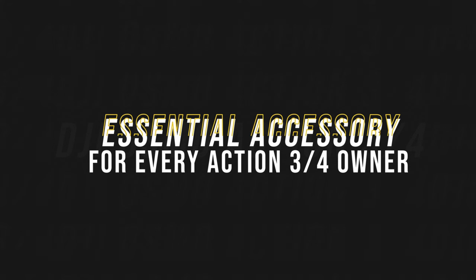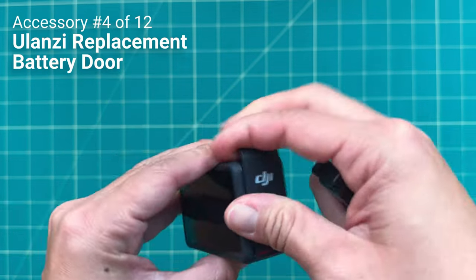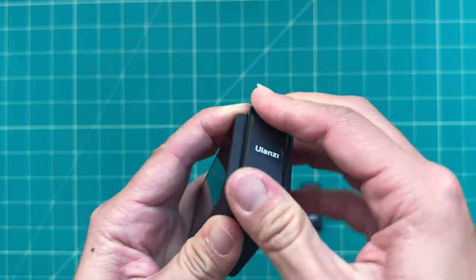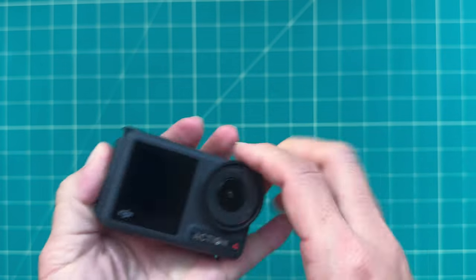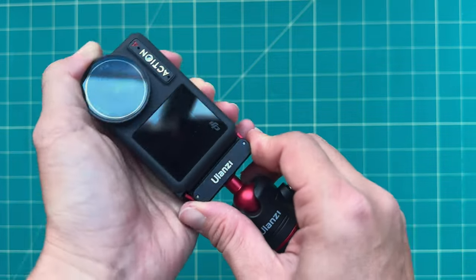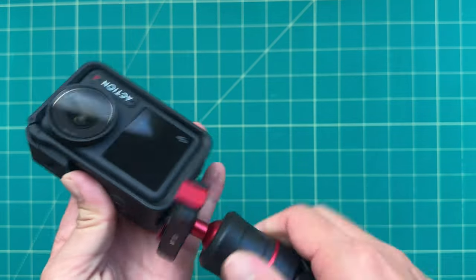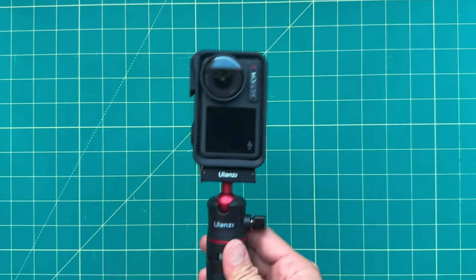Before I move on to other accessories, I want to mention that core accessory that I think every Osmo Action 3 and Osmo Action 4 user should buy — it's a replacement battery door. It's all metal and it gives your Osmo Action 3 and 4 vertical mounting without the need of the cage. I'm really surprised that DJI didn't release this themselves, because this way you don't have to use that plastic frame that comes with the Osmo Action 4. This is made by Ulanzi and it's the best $20 you'll ever spend on your Osmo Action 4, so I highly recommend it.